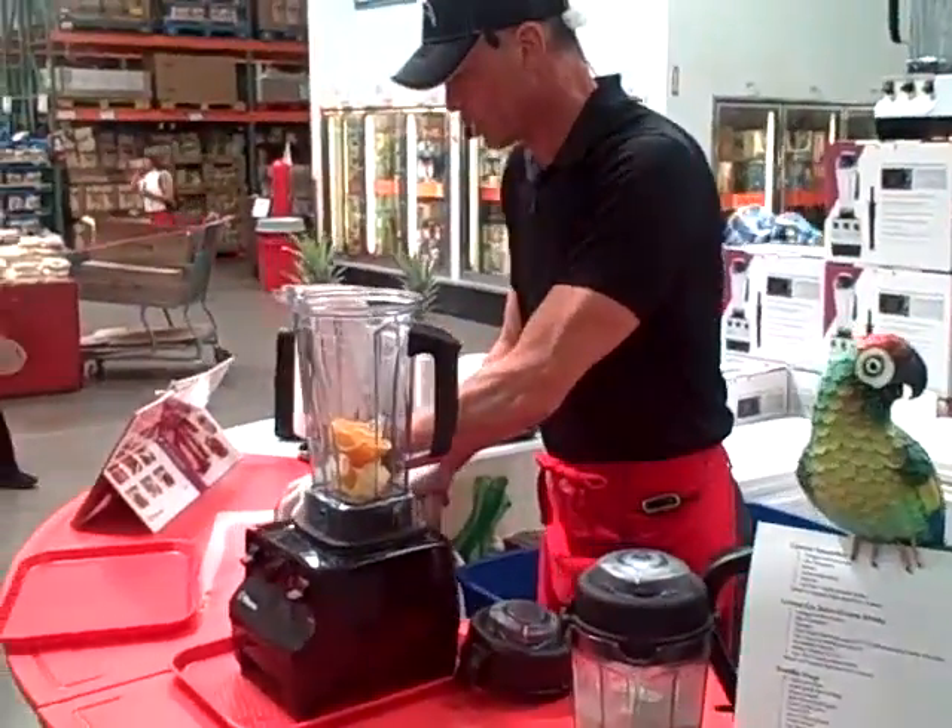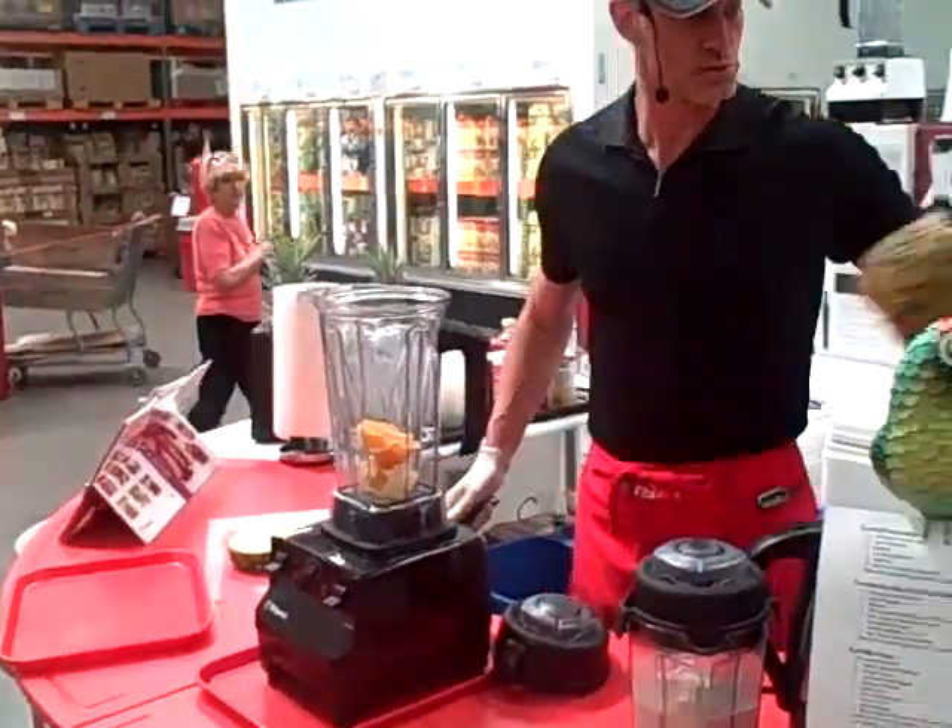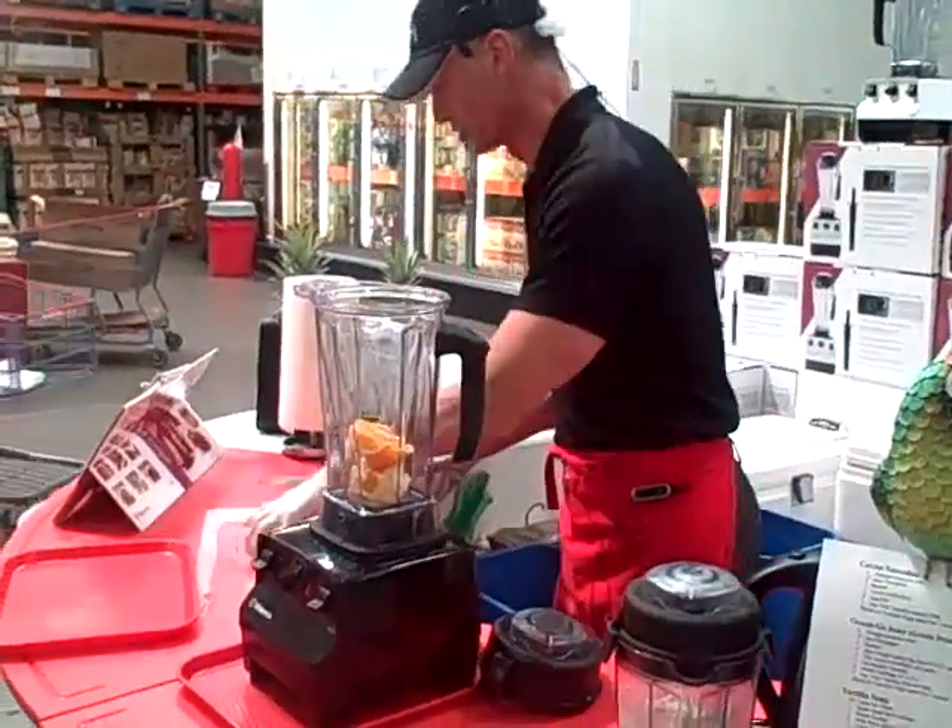We're doing the green drink here — Green Go-Go Juice, or Green Go Juice, or Ground Up Green Go Juice, whatever you want to call it.